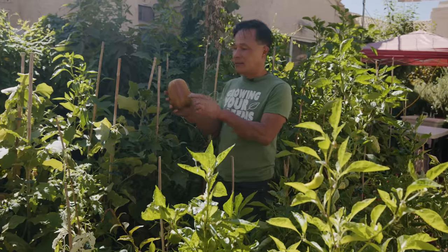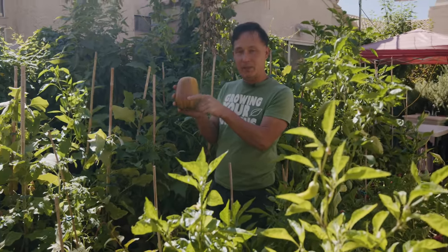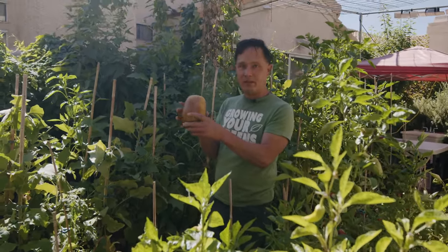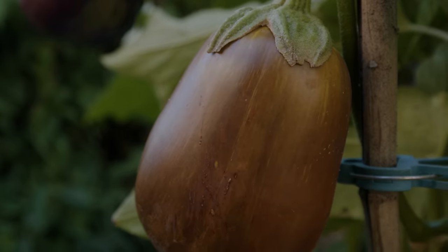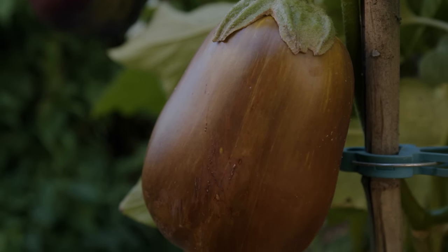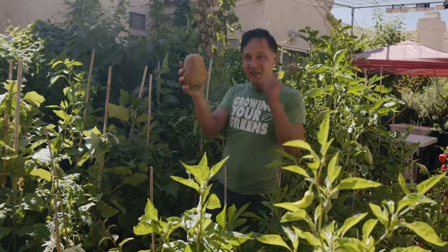An interesting thing about eggplants: if the eggplant is nice and smooth all the way around, the seeds haven't formed. But if you feel ridges or bumps on the eggplant, that tells you the seed packets inside have formed. If I feel this one, there are lots of ridges — that means this is a mature eggplant and the seeds are ready for harvest. Normally if you're harvesting to eat, you'd say that's not a good one, but I'll eat young or old eggplants. I cook them in the Instant Pot.